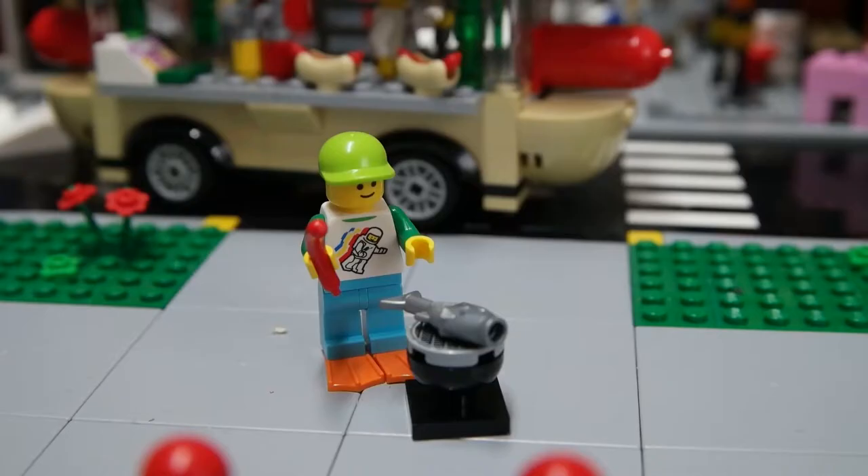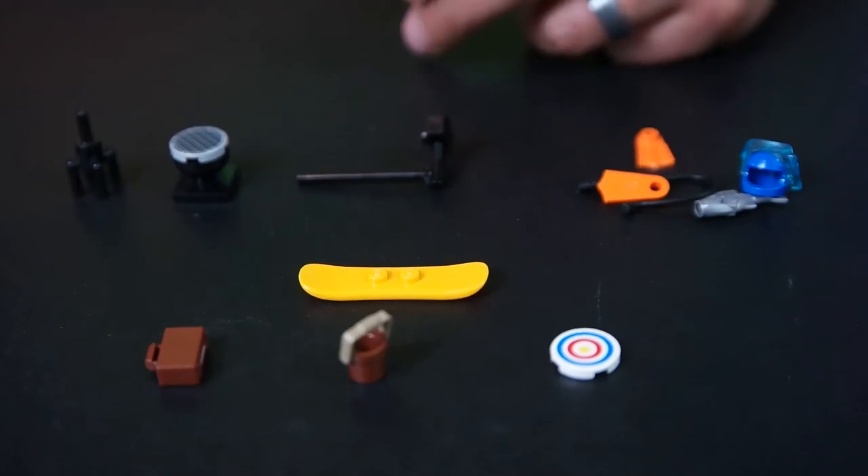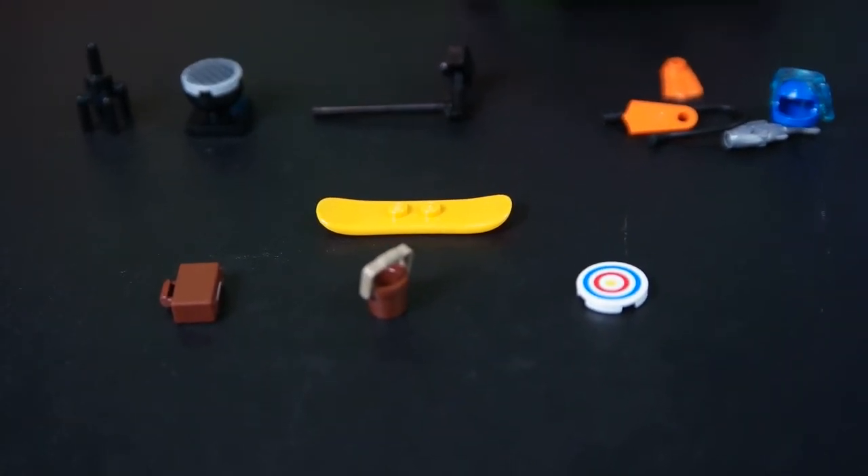With the included snorkel and flippers he hopes to catch some great underwater scenery — hope that camera is waterproof! Also included is a barbecue grill and a hot dog, but he's deciding to grill a fish. These are the last four accessories: a bullseye, a bucket to carry some sand, a briefcase, and a snowboard. It's summertime so we're not using the snowboard.